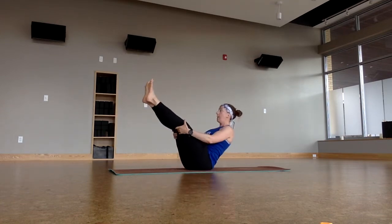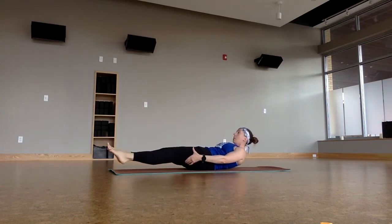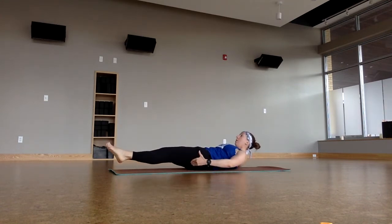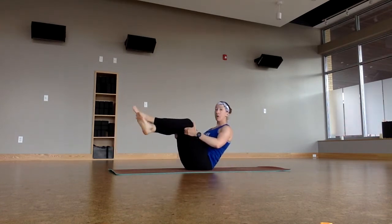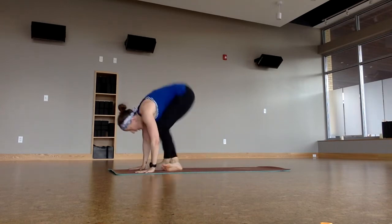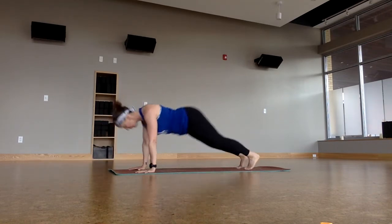Back into our boat pose and we've got three: high boat, low boat, high boat, low boat, high boat, low boat. Back to our high. Crisscross the ankles — awkward ankle on top. Step or hop it back. Chaturanga. Upward facing dog. Downward facing dog. We'll pause so that everybody catches up.